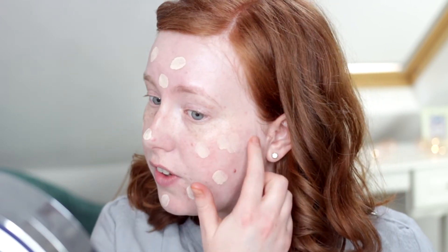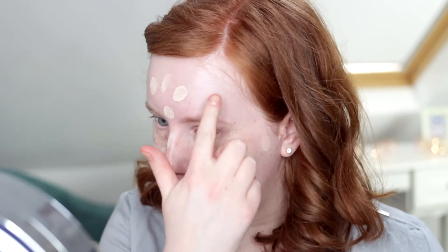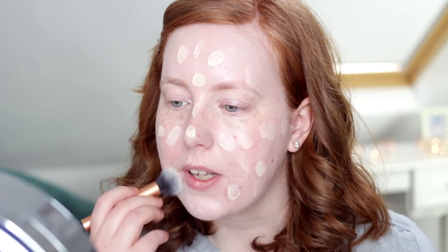Next I'm going to go in with some foundation — I think today I'm going to use this one. This is the Maybelline Dream Satin Liquid Foundation in the shade Too Fair Beige. I do have a dedicated review on this foundation on my channel; if you're interested, I'll have the link on the screen and in the description box below. My skin has been much drier recently — maybe it's the change in seasons — so I've been reaching for foundations that are quite nourishing and hydrating, things that look quite dewy.